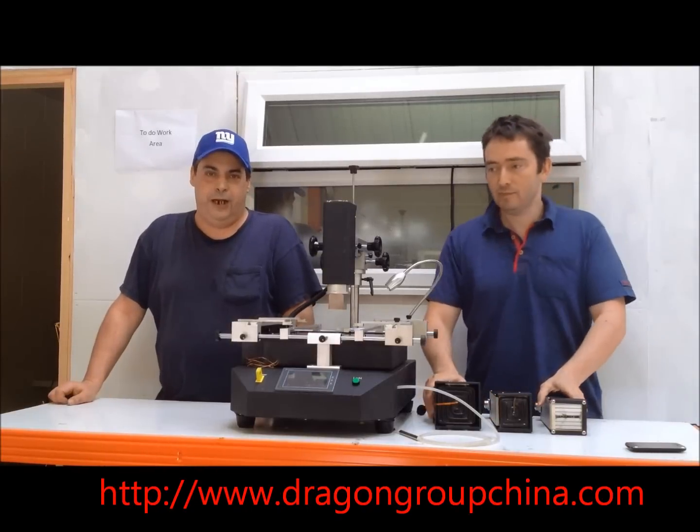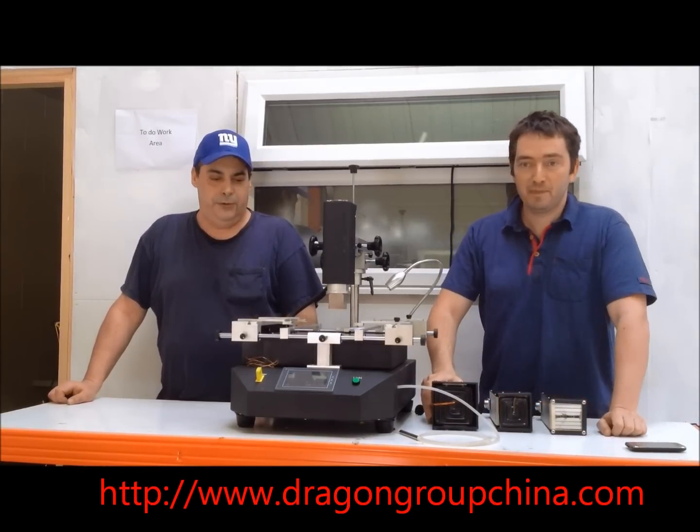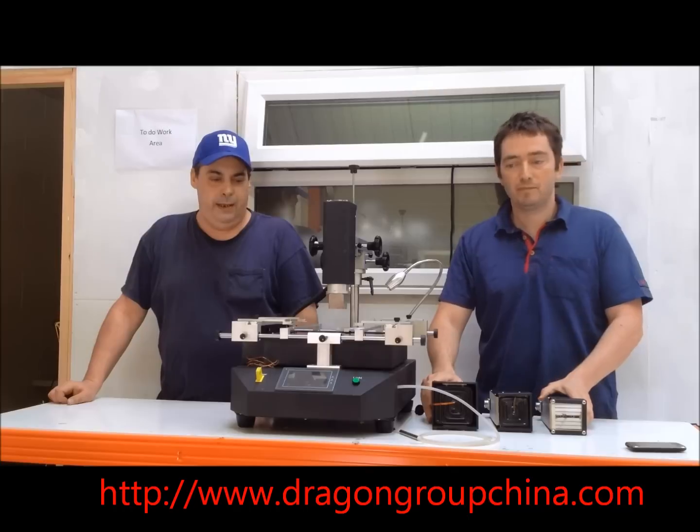Hi, I'm Dennis from Dragon Group China, New York. Hi, it's Ian from Dragon Group, Manchester. And we're here to show some features of the brand of Bird 8888.